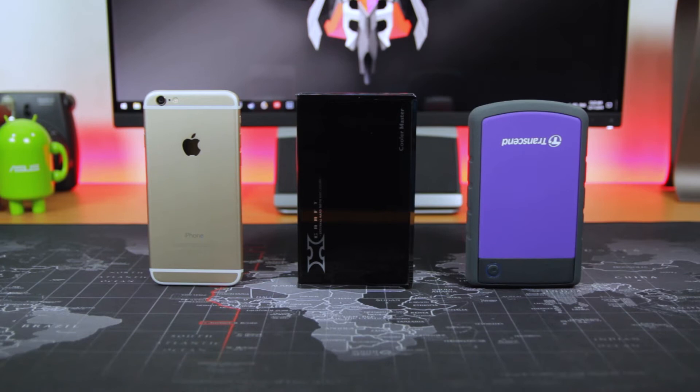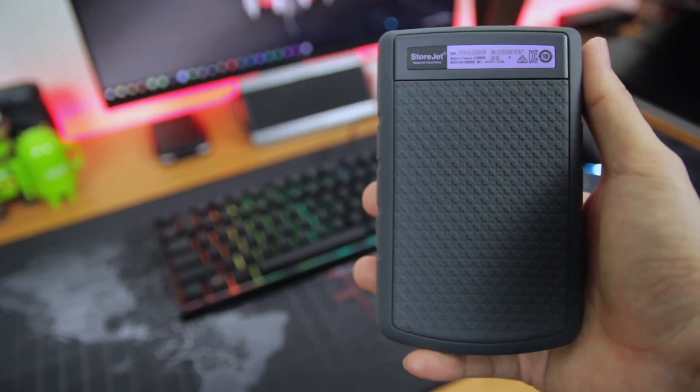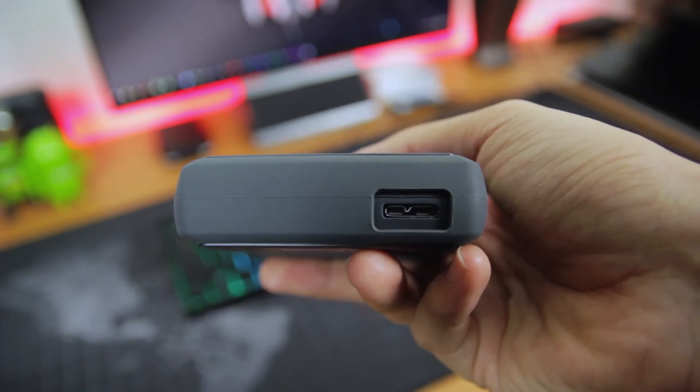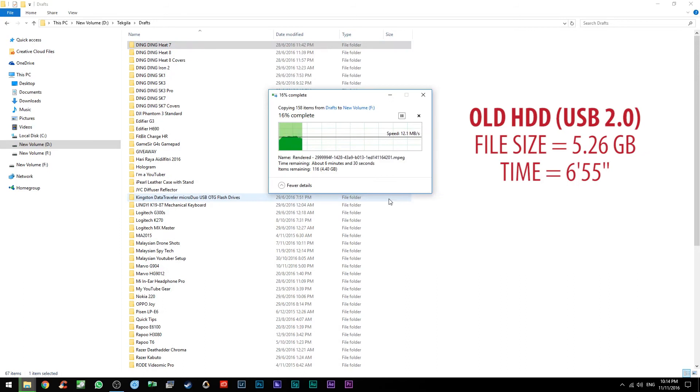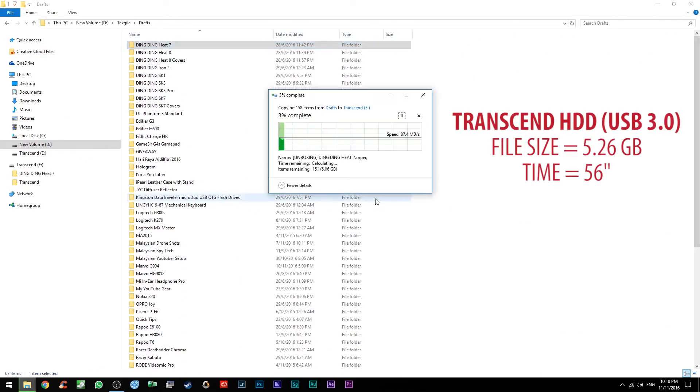When I compare the Transcend external hard drive with my old external hard drive, the difference is very big. In the real-life transfer test, transferring a 5.26 gigabyte video from my computer: my old external hard drive took 6 minutes and 55 seconds, while the Transcend only took 56 seconds. My old drive used USB 2.0 and the Transcend uses USB 3.0.